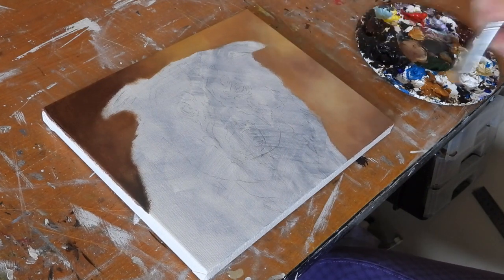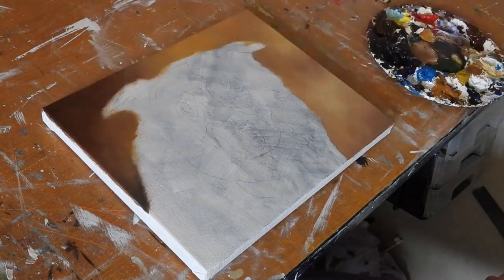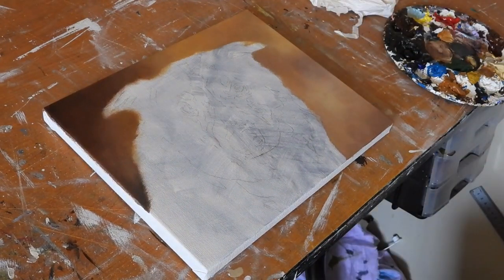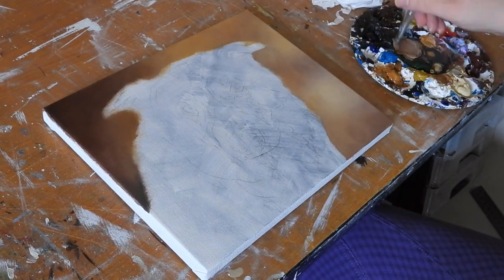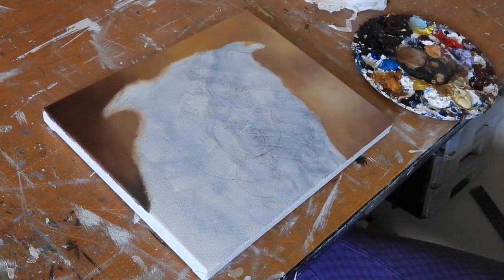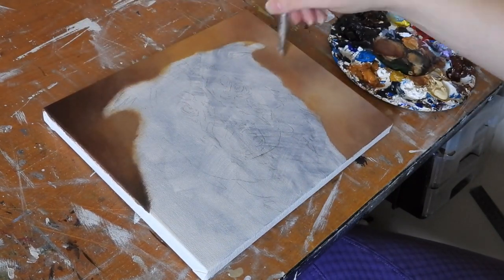A lot of people think that getting a nice soft blended background means putting on lots and lots of water, or putting on lots and lots of paint and blending it together when it's still wet. Whereas we've both found that for a nice soft background the best approach is to do lots and lots of very thin layers and build those colours up on top of each other to get a nice even blend between the colours. And so you can see that's what she's doing here.